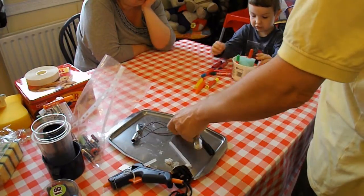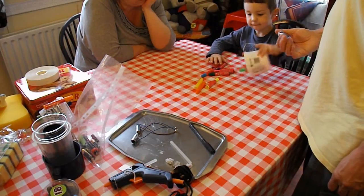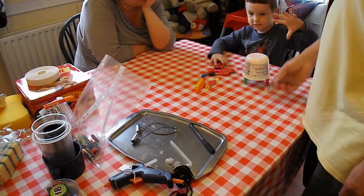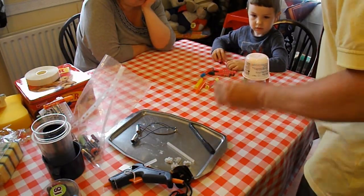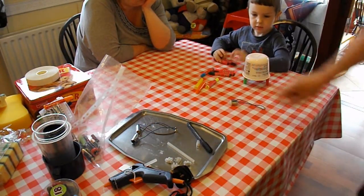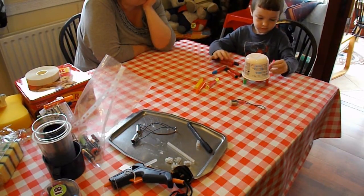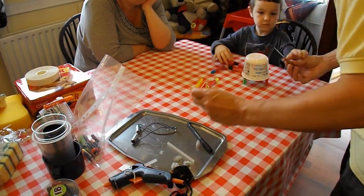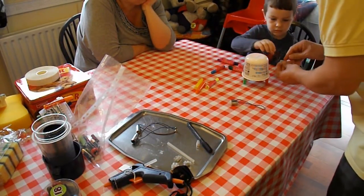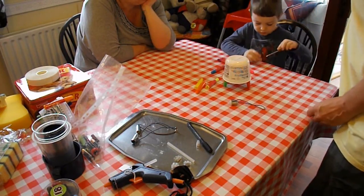We need to put a motor on top. Before we do that, we've got to put a little weight on it so that it vibrates. If I give you this screwdriver, see if you can unscrew the screws that are inside there. Do you know how to do that?